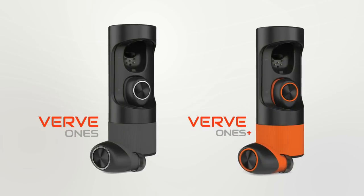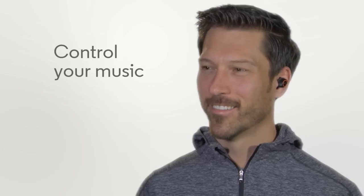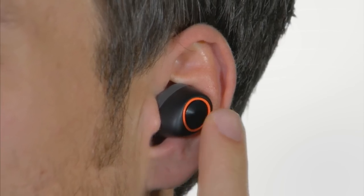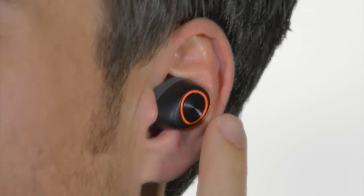Verve Ones and Verve Ones Plus earbuds are easy to use. While music is playing from your device, press the multifunction button once for play or pause, twice for track forward, and three times for track backwards.